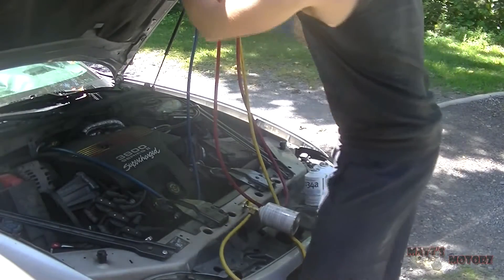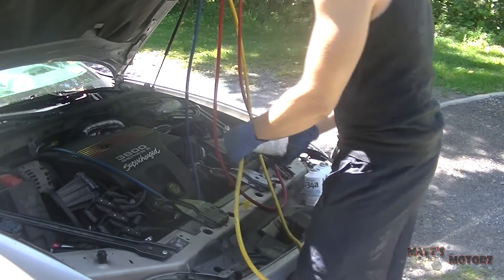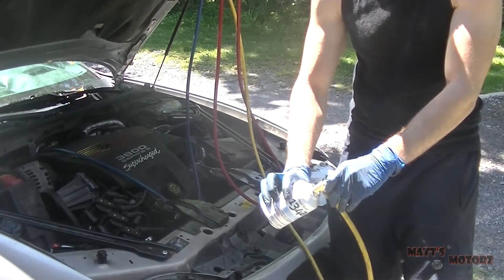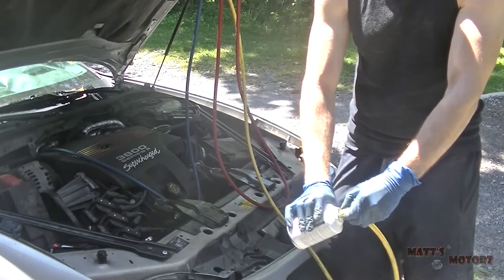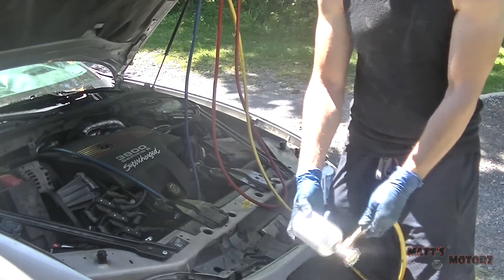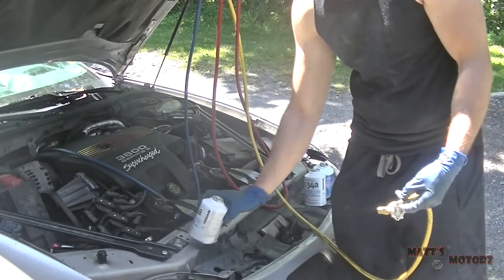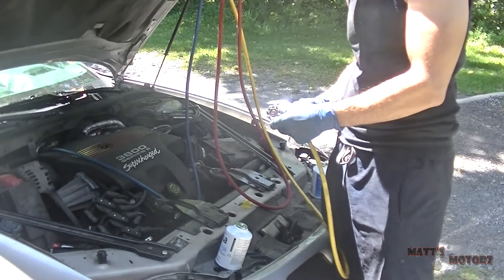Now it's time to switch cans. First - and this is really important - close the valve on the manifold gauges. Otherwise when you unscrew the can, refrigerant is going to start leaking out of the system into the atmosphere. I'm opening it slowly; there's a little bit left. You should really wait long enough until there's nothing left in the can. That's an indication you didn't wait long enough - it'll feel empty for a long time but there'll still be a little bit left, so go longer than you think you need to.